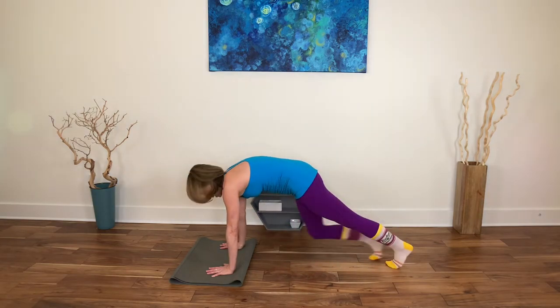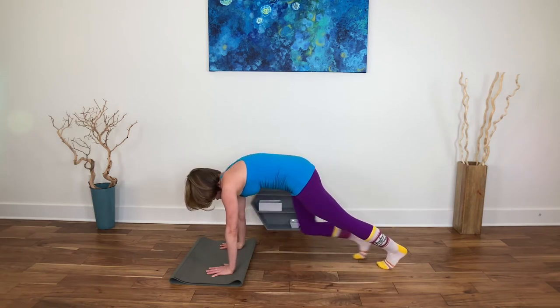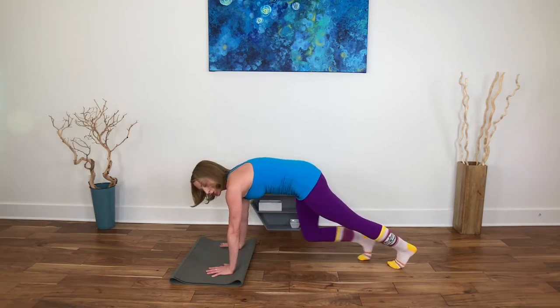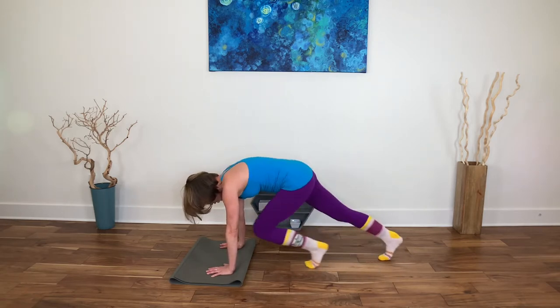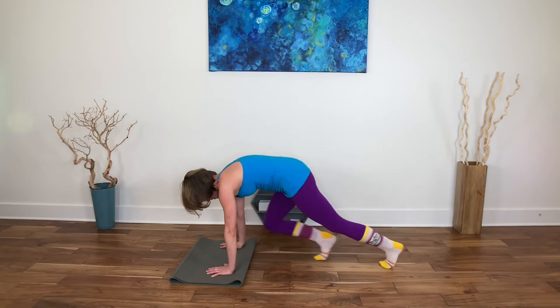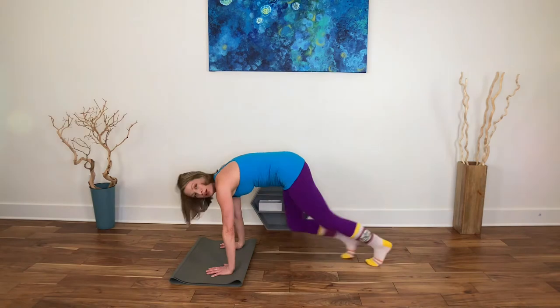Sliding and bending the knees, draw one foot in and then out, alternating which knee comes in. This could be tiny or very large — either one is going to work and create heat. If you want, you can start to work them more at the same time, going back and forth simultaneously.